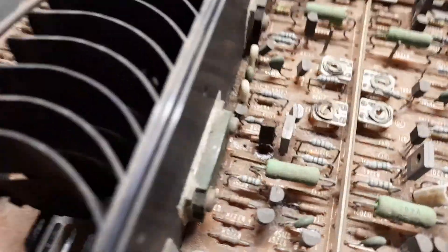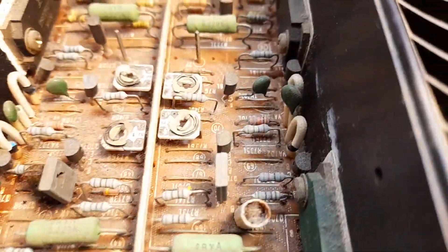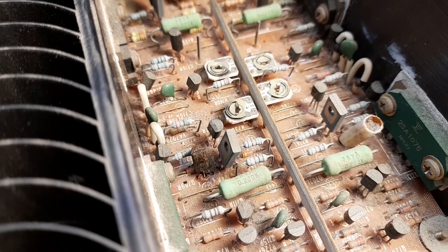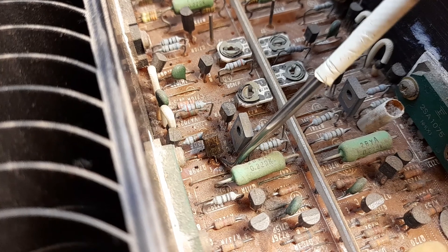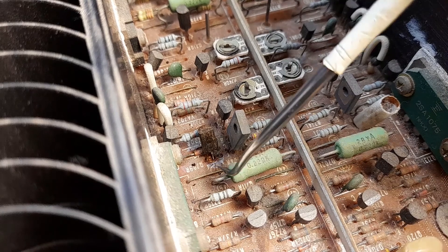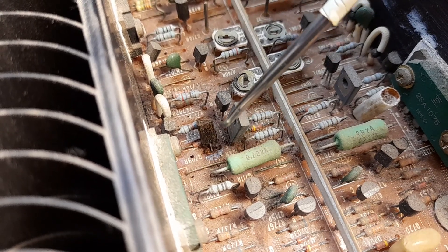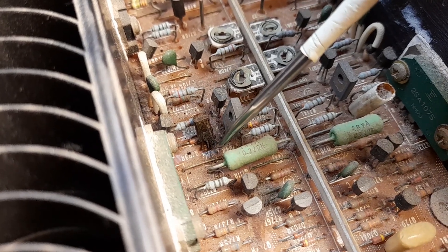What I found underneath that is quite interesting. Let me turn it around and get a bit more light on the subject. Behind that transistor — let me just bend that out of the way — you will be able to see that the one leg of the transistor has arced off. Now this can quite possibly be due to some form of electrolysis that happened with the brown glue.